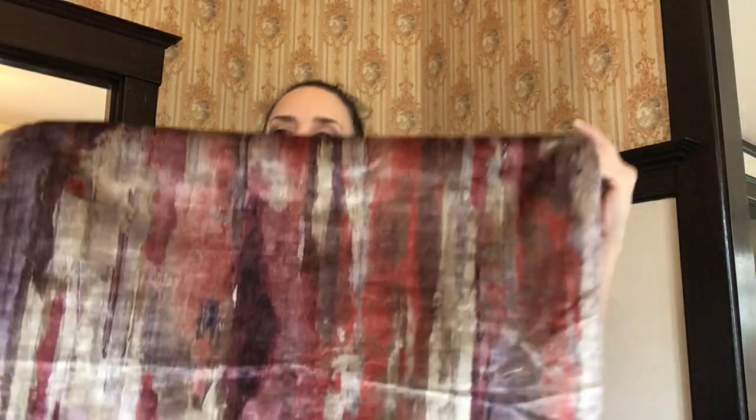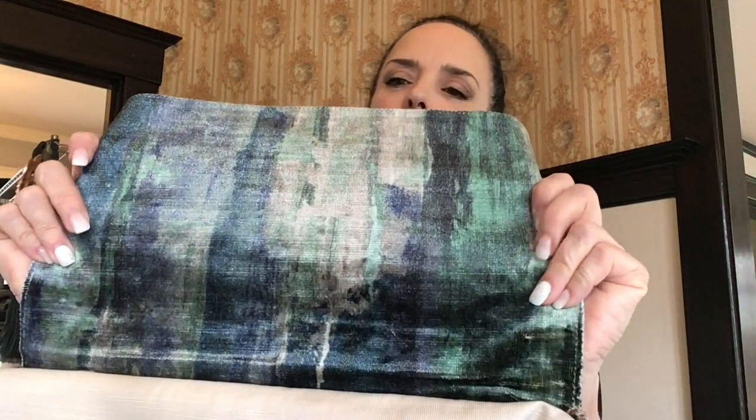This is called Eschium. Look at this gorgeous velvet — this is a Cognoscö's blend. This color is called Burnt. The other colors available in this are Marine — I just love that, and it's so soft, I wish you guys could feel it — and Patina. Another beautiful, beautiful fabric.